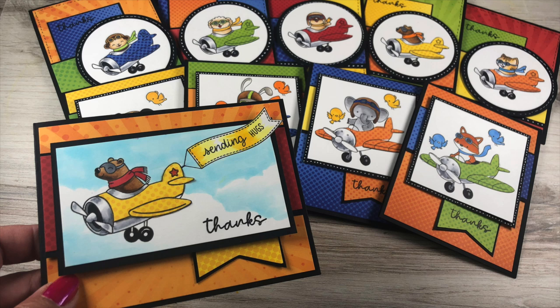Well hi everybody, it's Sandy Alnock and today I'm going to make some throwback cards using sketches to create my designs.